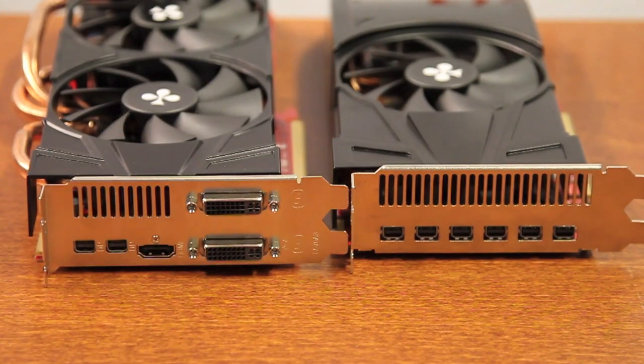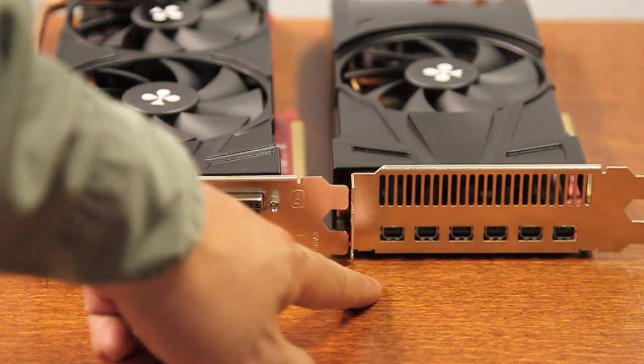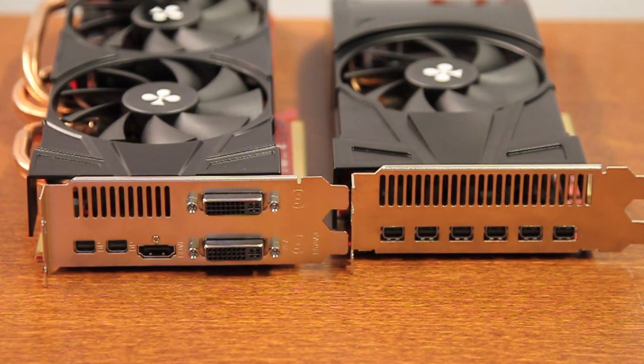If you require 6-monitor support out of the box, the iFINITY 6 card will be the perfect solution for you.